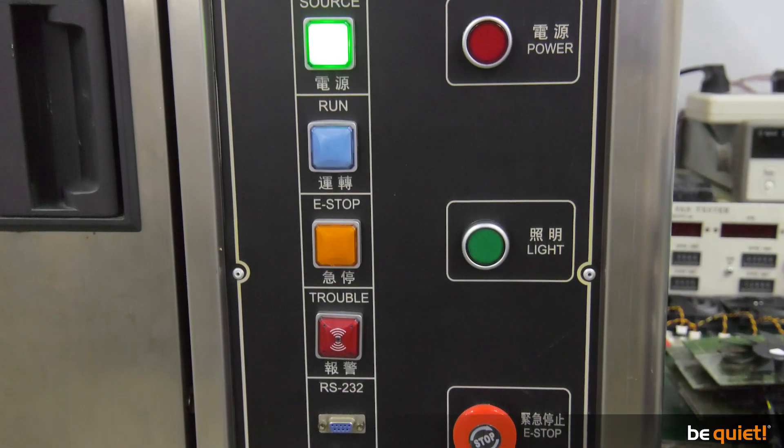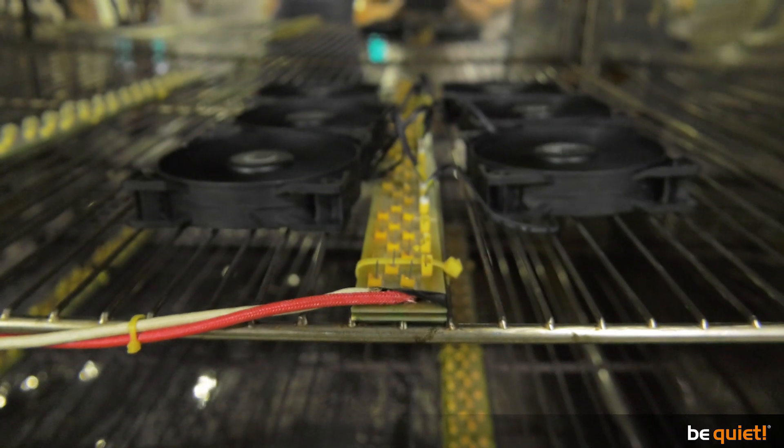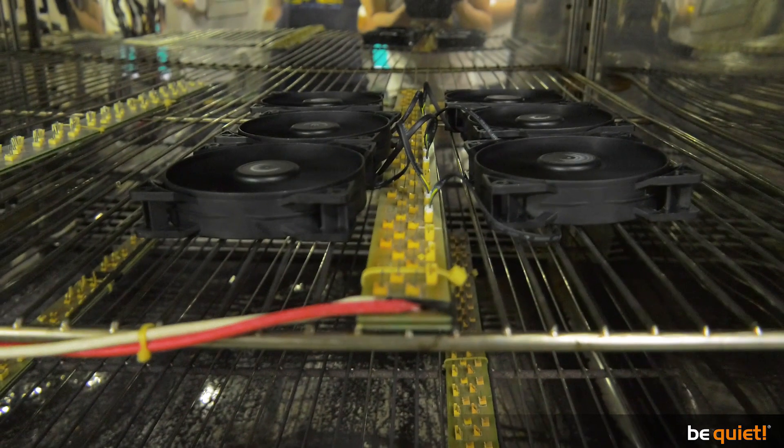Like fluctuating the temperature from minus 40 to 90 degrees Celsius. This helps us to find out the average lifespan of our fans. So a precisely assembled, perfectly balanced, many-times-tested Silent Wings 3 — tested over the course of one year — is exactly what it sounds like: a high-end product.